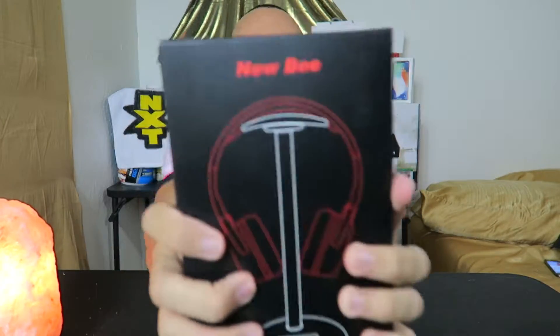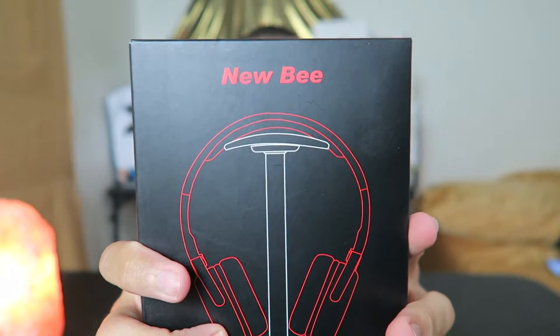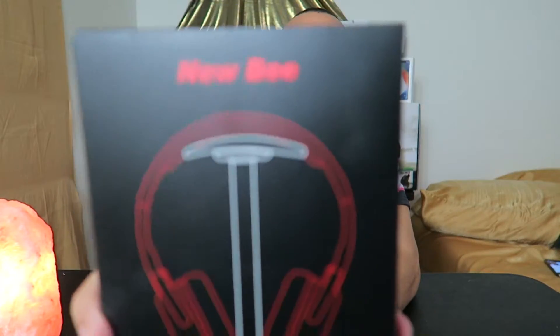What's up everybody, Roger here. So right here we got something pretty awesome and it's really cheap — it's only $13 on Amazon, link down below in the description. We're gonna test it out right now. This is a wireless charging stand that also holds your headphones.